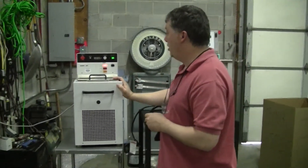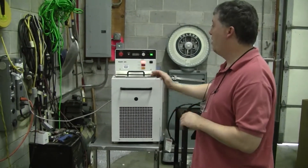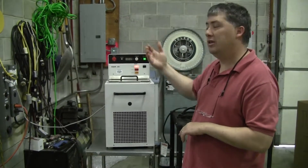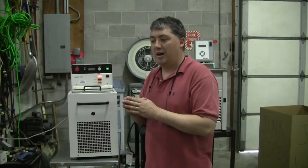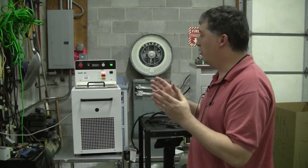This particular chiller has a set point of 21 degrees. I'm using the cooling, even though it's in a heating mode, to control the water temperature very accurately.